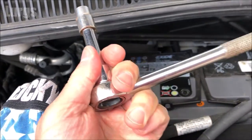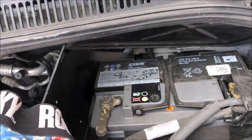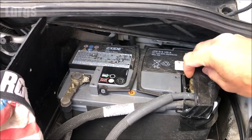You're going to need a ratchet and a socket just to remove the battery terminals. If you haven't got one of these you can just use a spanner.